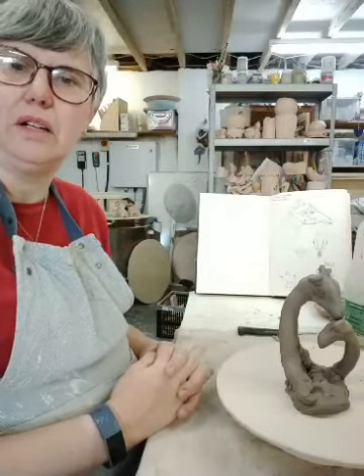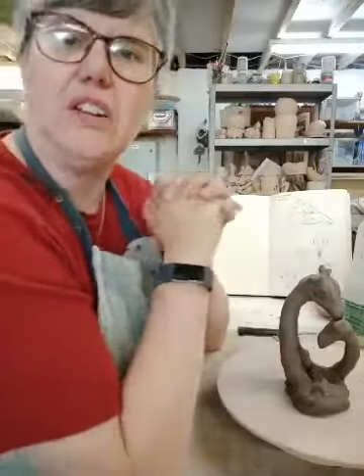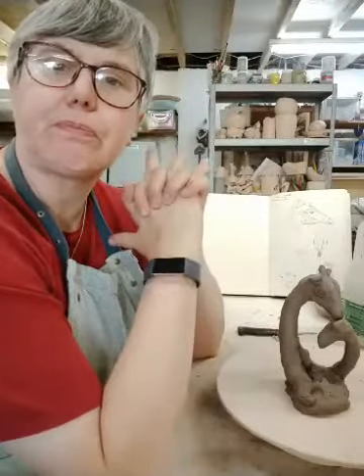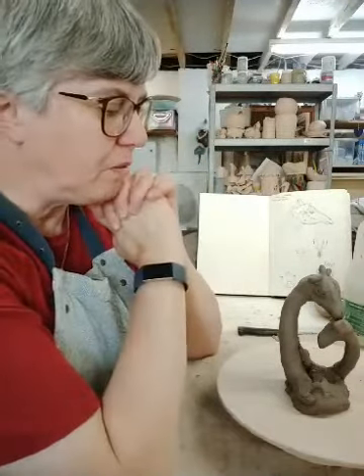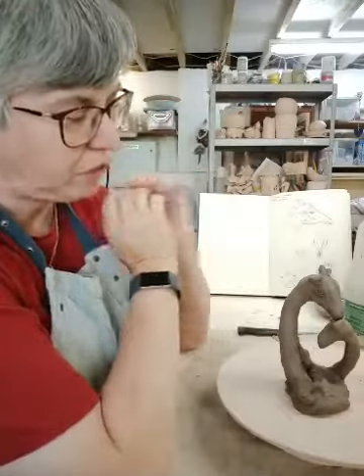Hello and welcome to our latest session. Today we're going to have a go at making some giraffes. I've been messing around with the pattern and I've made a maquette which I've got here.